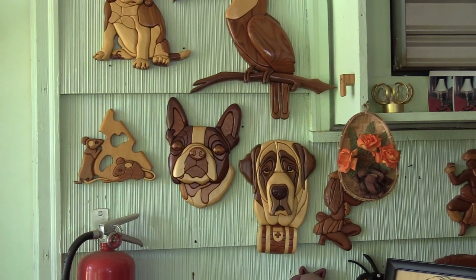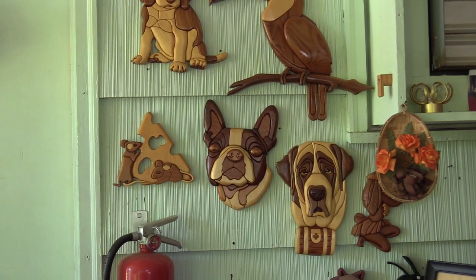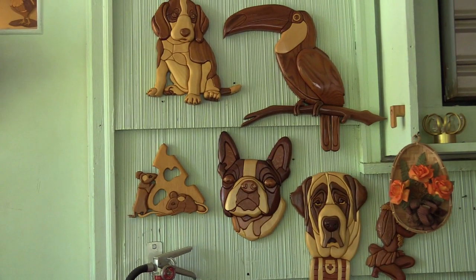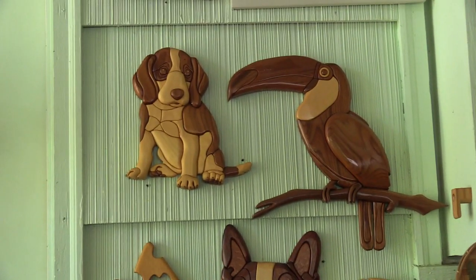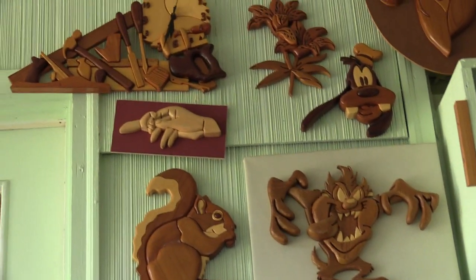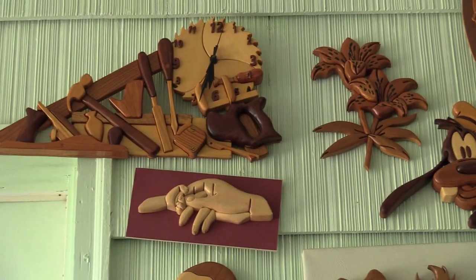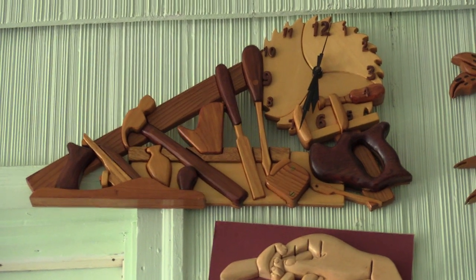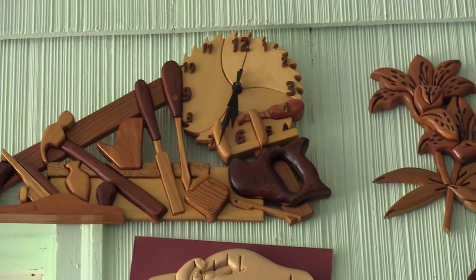Here we have the intarsia wall on George's back porch. Rumor has it that George has more intarsia back here than at Judy Gale Roberts' museum. Here are a few examples of what George can knock out in a couple of hours.